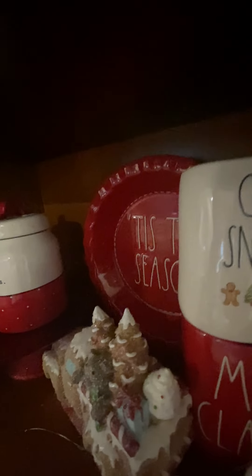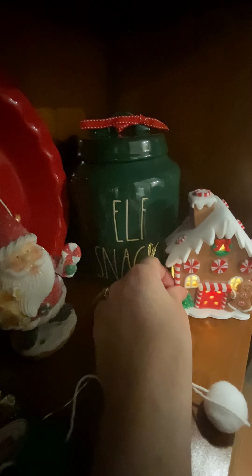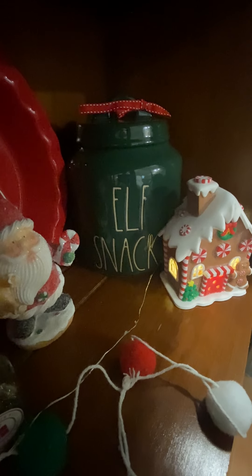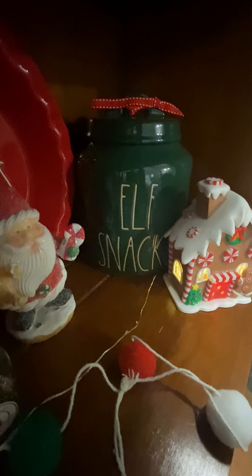This is the second shelf. This garland is from Dollar General — I got it last year, so I'm not sure if they still have it. And then let me show you guys this gingerbread house because it lights up. The gingerbread house came from Rite Aid this year. I think it was $12. It's just a smaller one.